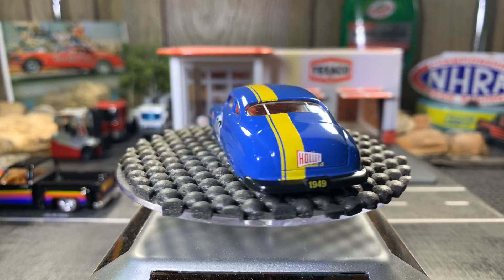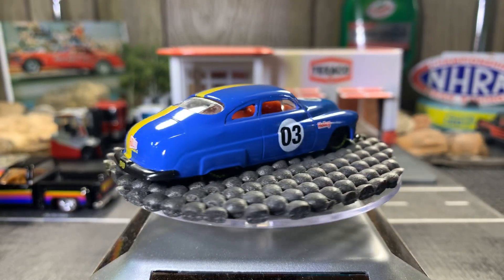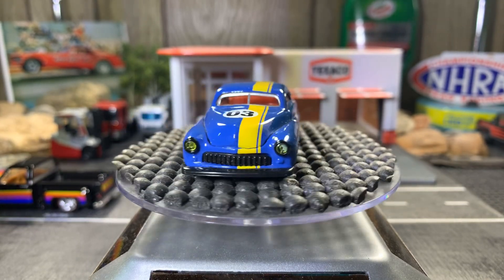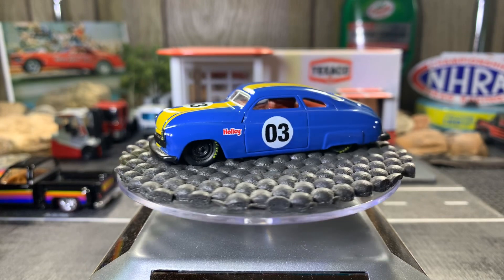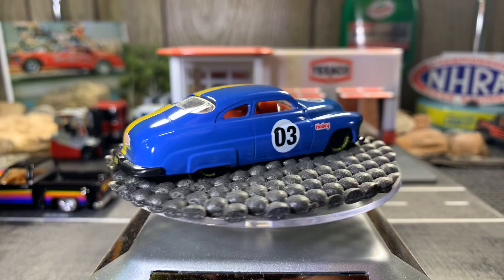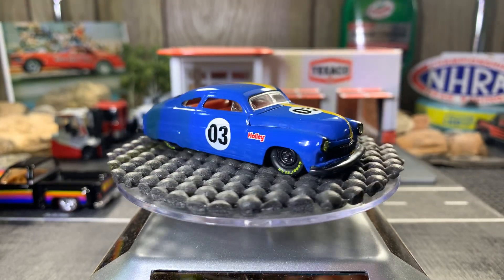Hello guys, this is Mike on Nitro Speed. Hope you guys are doing well. Today I'm a little bit early — wanted to get it done early, and we're starting off with a '49 Mercury.